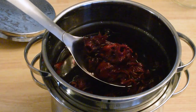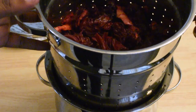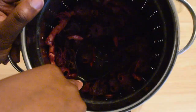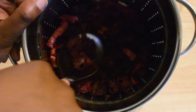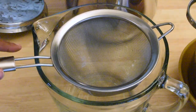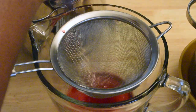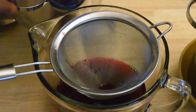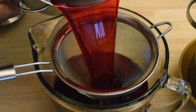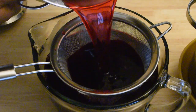Right before you're ready to serve, you need to strain off all those aromatic ingredients you added. The last thing you'll want is someone choking on a pimento seed. Make sure you squeeze out all that flavor and dash what you strained into the compost. Set a sieve over a large bowl and carefully pour in your sorrel drink. You can see that I took my time here using the ladle. If you're a risk taker, just dump the whole pot in. You may have to do this a couple of times if you don't have a bowl large enough for all that sorrel.